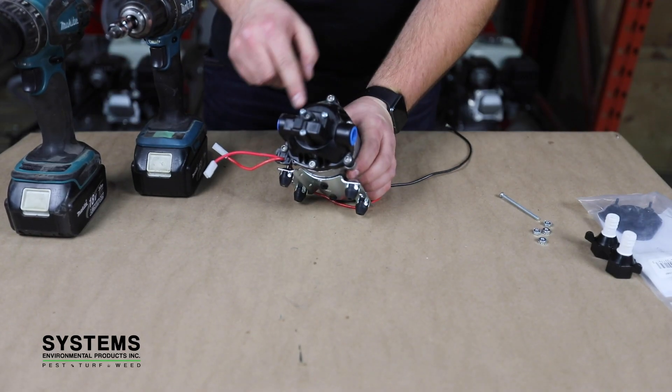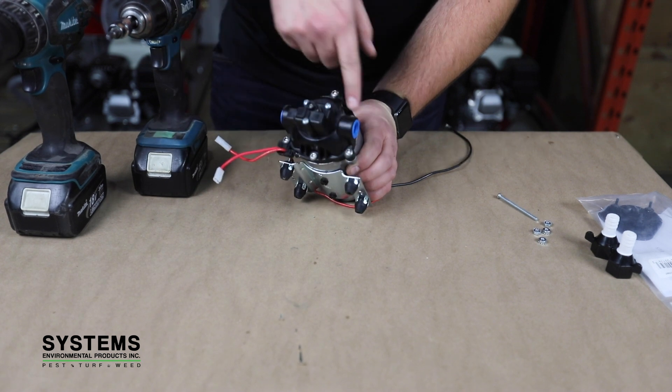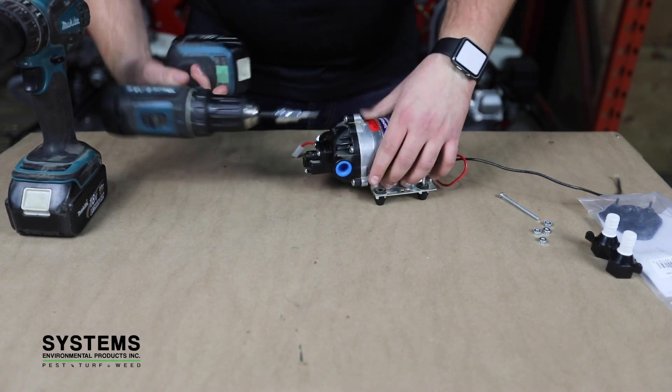Step six: changing valve and diaphragm assemblies. Remove the six screws holding the upper housing to the lower housing.